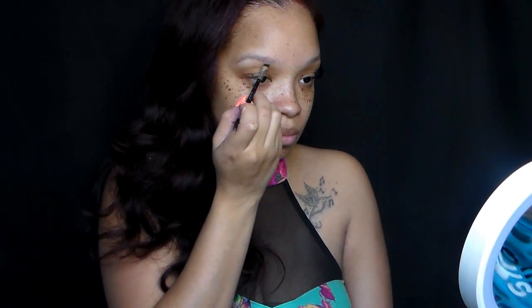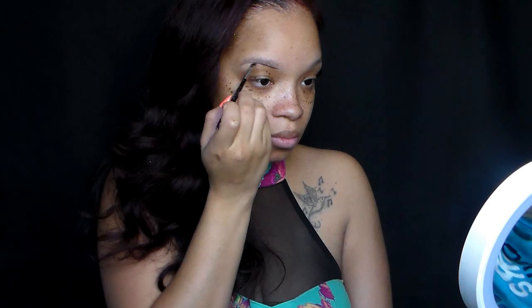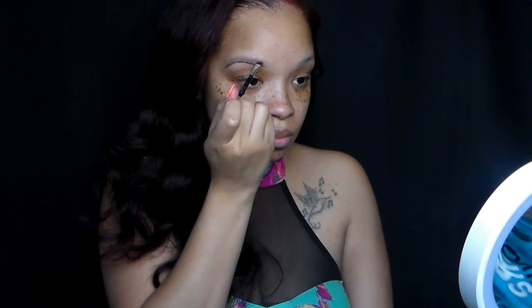I'm going to use the dip pomade today, the dip brown pomade by Anastasia Beverly Hills. I haven't used it in so long, so I'm going to go ahead and use that. You're going to dip your brush in there very lightly. You want to make sure you keep a light hand during this whole process because it's so easy to get a harsh eyebrow using this product.